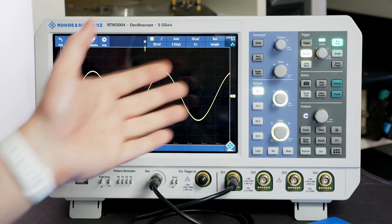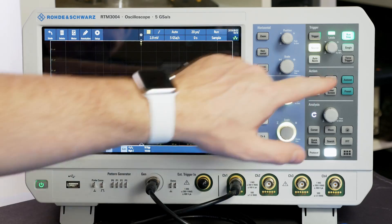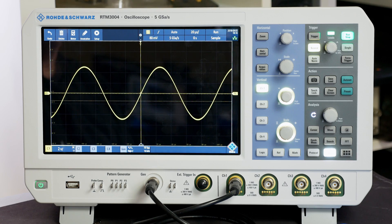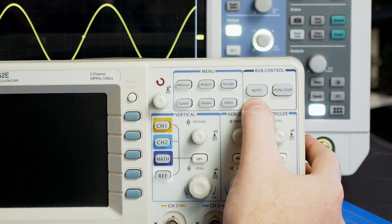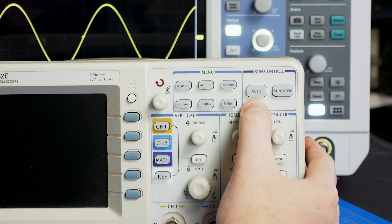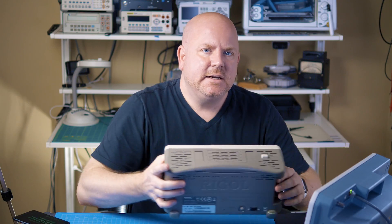The RTM3000 has both a preset and autoset. Preset puts the scope into a known default setup, while autoset will check all of the signals and autoscale each of the inputs. On my older Rigol, however, it only has an auto button, which does both the preset and autoscale at the same time. Just make sure you reset your scope before each measurement. Ready to get started? Let's kick off with a common voltage measurement.